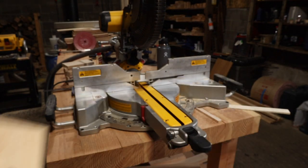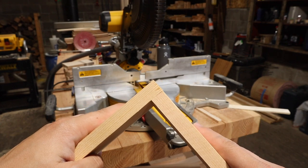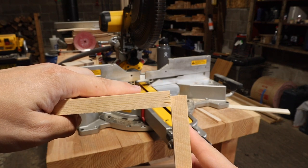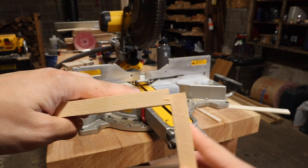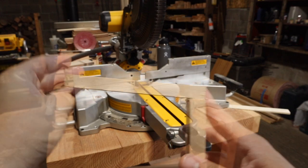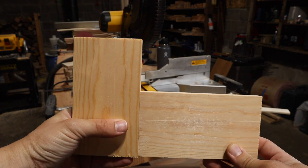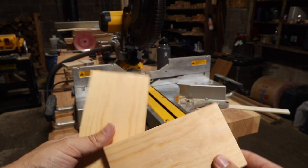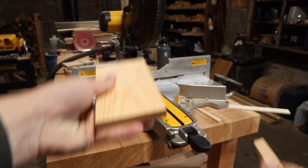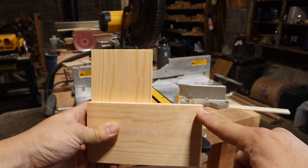Looking at your two work pieces, visualize them slotting together at the end. The piece in my right hand is going to sit at a little depth on the inside, so we're going to carve out a groove that is the same thickness as that work piece but at a custom depth. For a picture frame, you get your corners done however you want — miter, half lap, or some other combination — and then on the inside you cut a groove or rabbit that allows your glass and picture to sit inside.